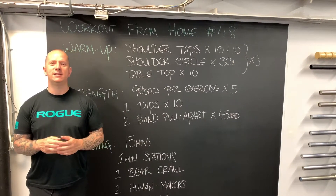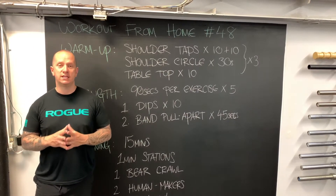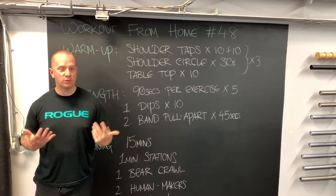Today in our workout it's pretty simple. We have a nice upper body day where our strength focus is going to be on dips and shoulder health. In our warm-up we are looking at three movements to help get our shoulders ready for dips.